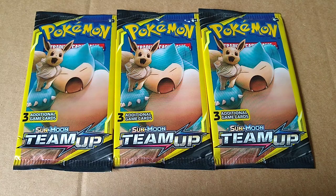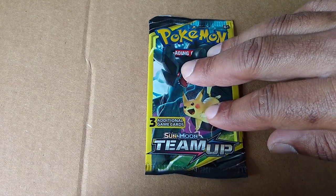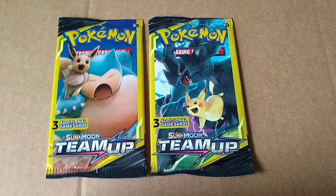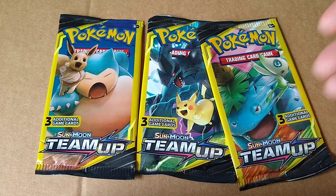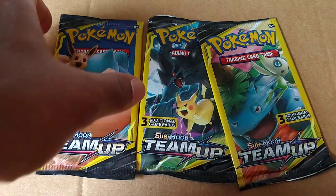I haven't opened a pack of Pokemon cards since probably Series 1, Series 2, maybe? So let's see what we get. I'm just going to rip and rip. Oh, actually, they have different wrapper covers, so to speak. I really don't know what to expect. If you guys already know what to expect, let's just see what we get. Alright? So let's get to ripping.